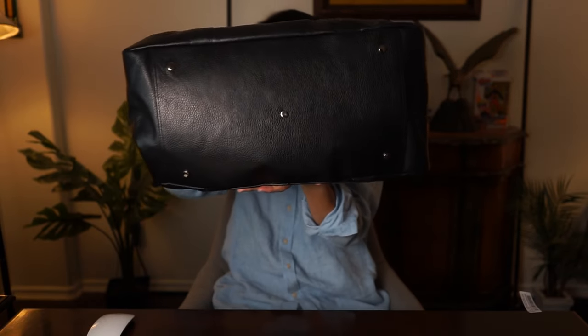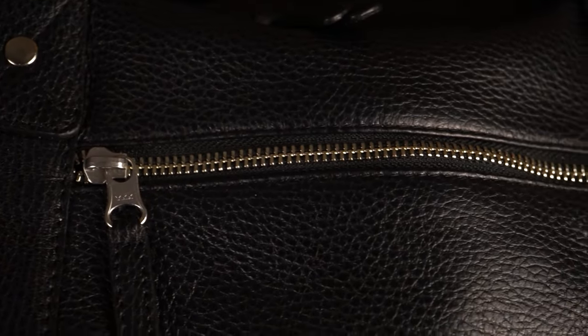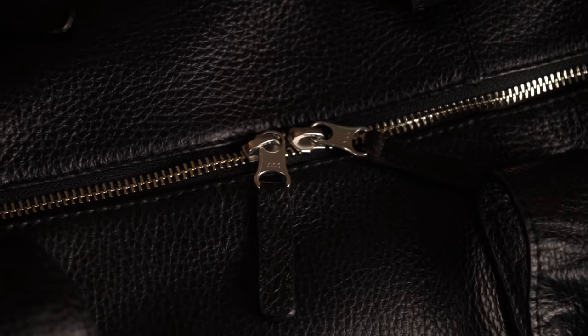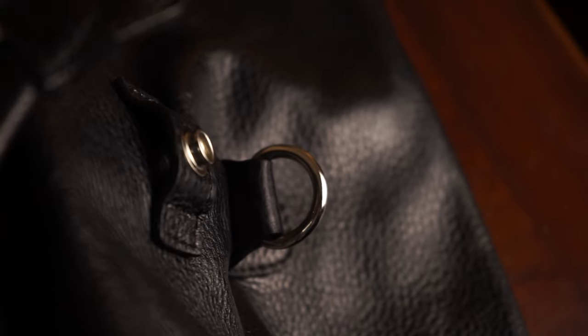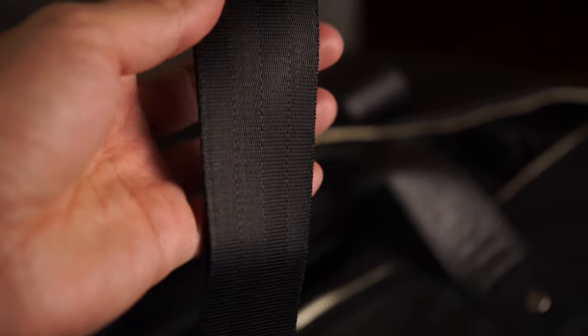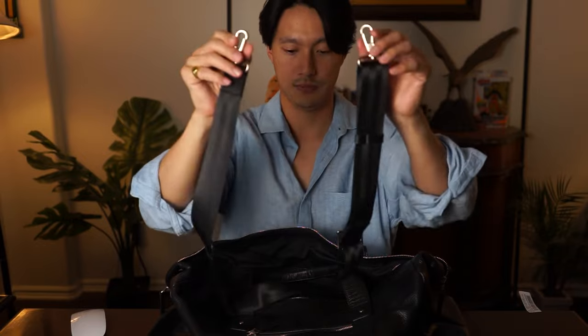Let's look at the bottom here. On the outside it features one zipper pocket with a YKK zipper, a decent amount of storage space inside, and cotton lining on the inside. You have two zippers on each side, so you can close it either way or meet in the middle. You also have shoulder strap D-rings on both sides, and inside it comes with a shoulder strap.